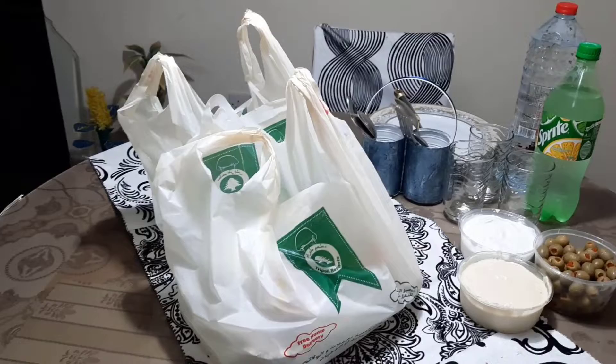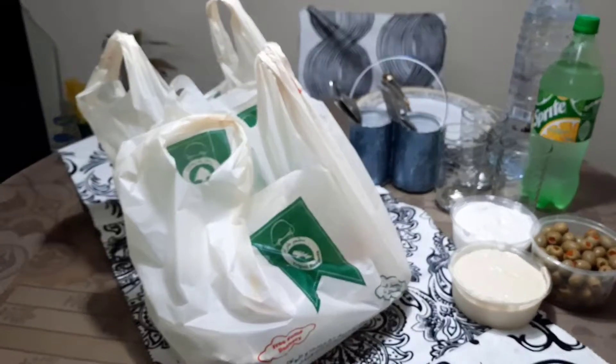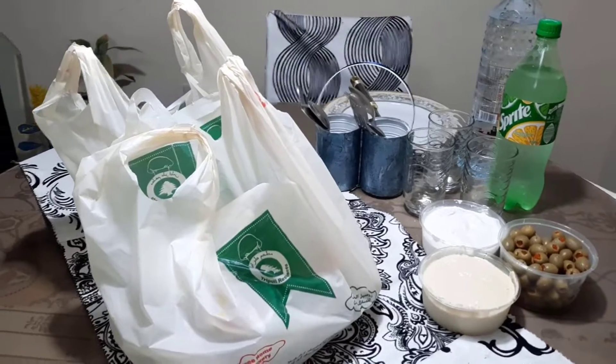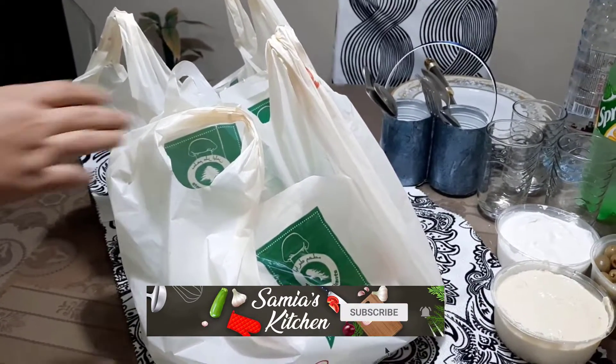Assalamu alaikum nazareen, welcome to Samya's Kitchen. Today we are going to eat Arabic food. I thought you would also start with it, so let's see what we have in terms of Arabic food.